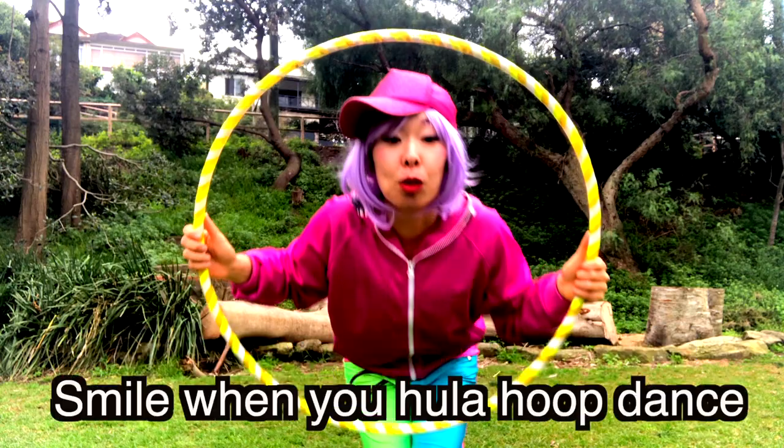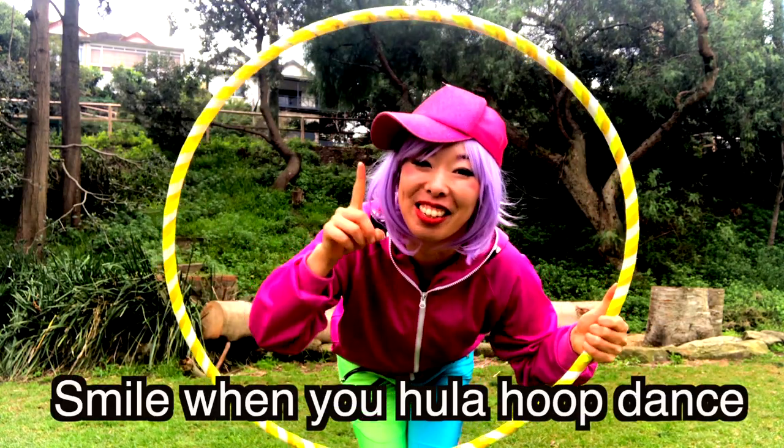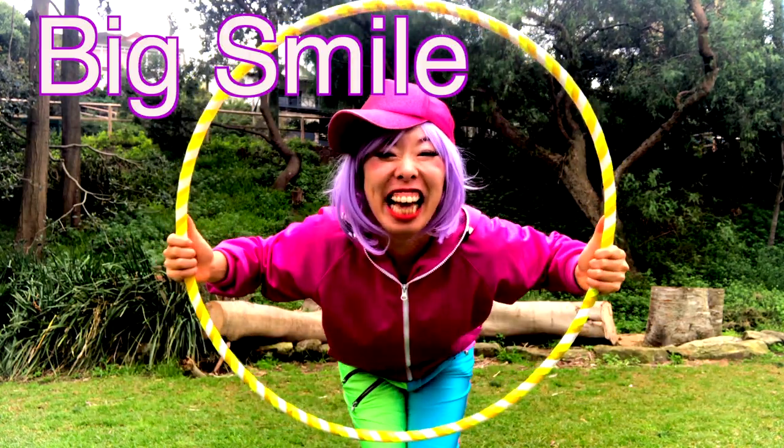Are you good in here? Don't forget to smile when you do the Hula hoop dance. It's important. Smile big and dance!